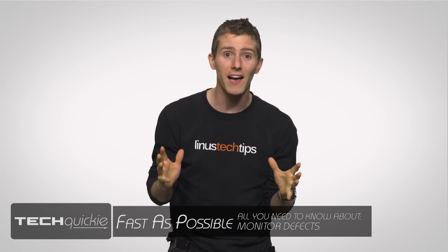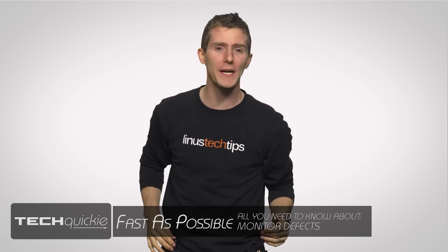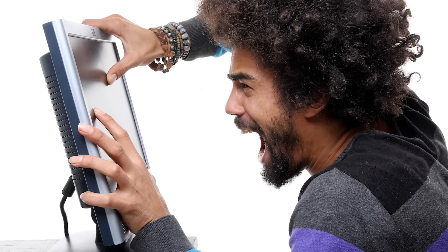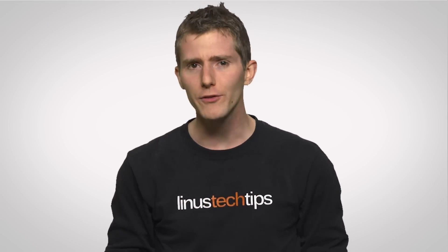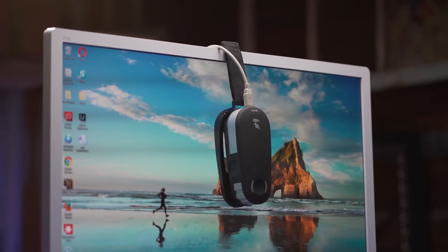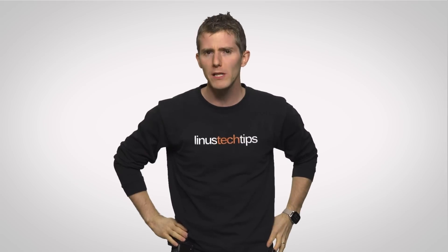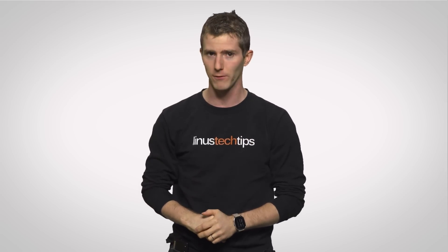So your new monitor finally arrived and you're super excited to play games at 4K or watch Tech Quickie on a screen that's big enough to spot that weird growth on my chin. So you plug in your new display, but something doesn't seem right. Is there something wrong with it, or do you just need to adjust some dials? While it's true that many new monitors could use some adjustments called calibration to look their best, defects out of the box are unfortunately not that uncommon. So what should you be looking for on both new displays as well as your existing display after you've been using it for a while?